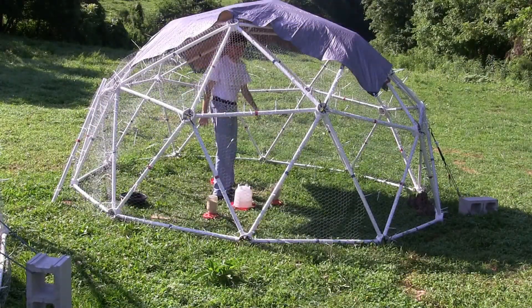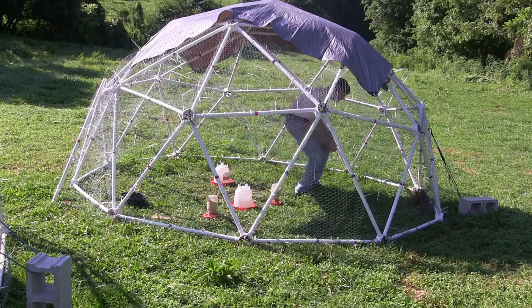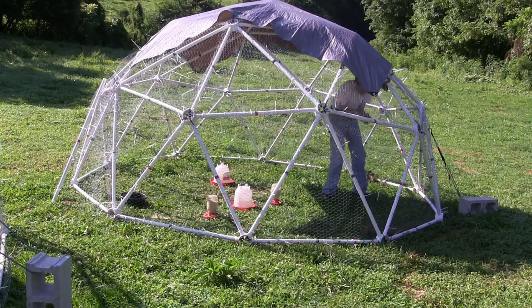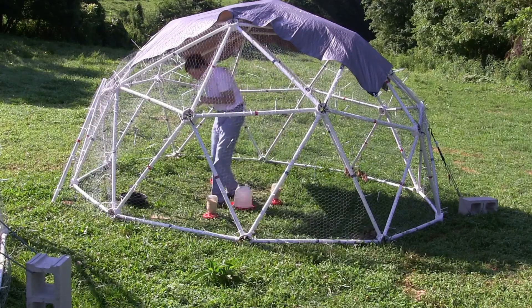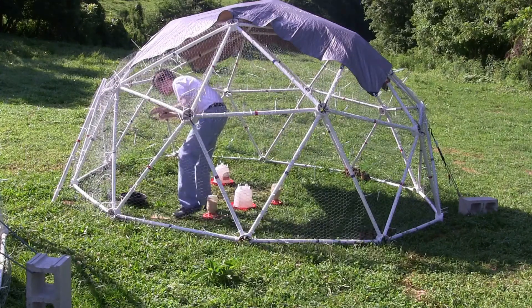The 13 foot wide, 6 and a half feet tall, 2-frequency dome requires a 3 foot by 150 foot roll of chicken wire. This dome has 131 square feet of floor space and will handle 35 to 65 chickens.